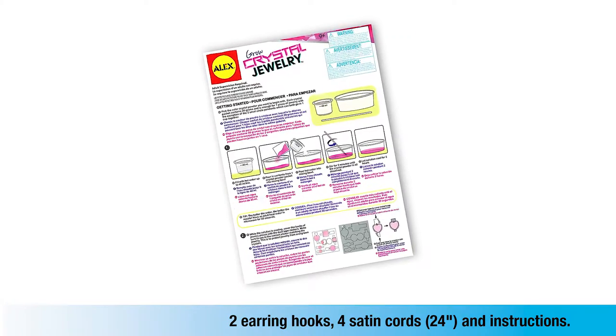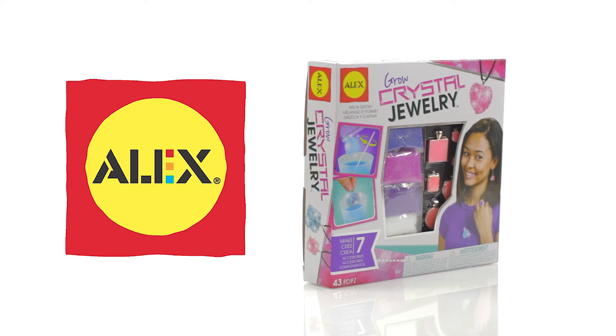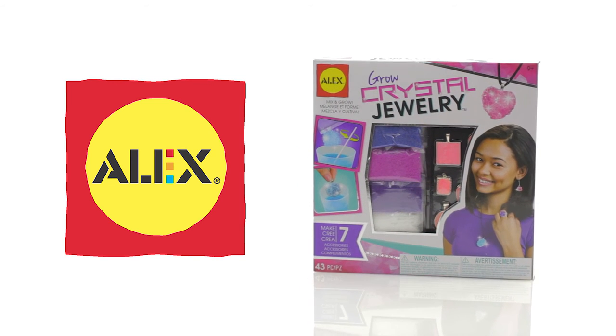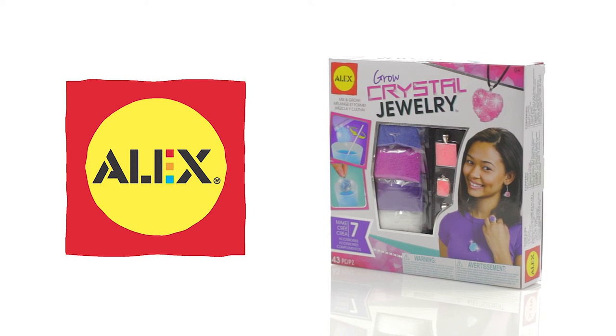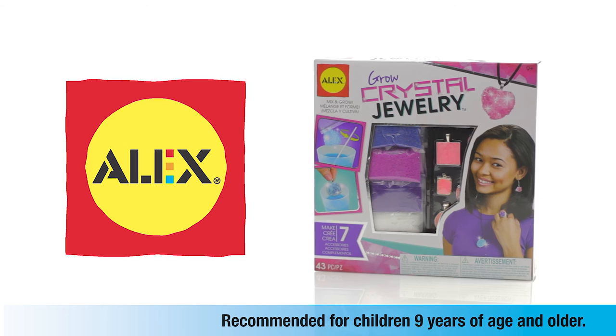4 satin cords and easy instructions. Alex Toys DIY Wear Grow Crystal Jewelry Set is a fun way to give young jewelry makers the unique experience of growing their own stones, and is recommended for children 9 years of age and older.